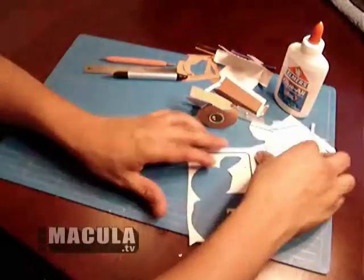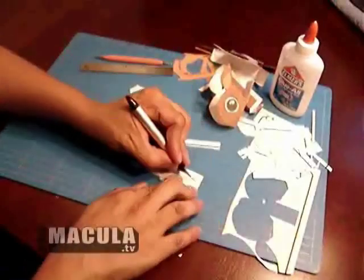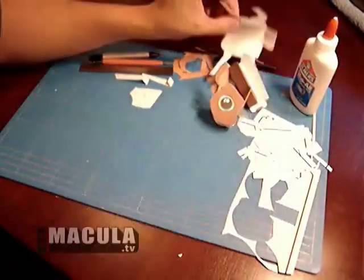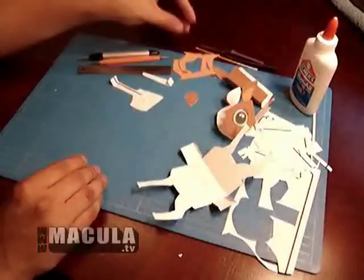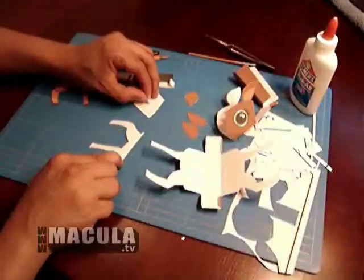Grab a small piece of scrap paper to hold the glue. Using the leftover excess pieces of paper, cut a few strips and cut an angle on the strip similar to the blade of your craft knife. Bend the little strip of scrap paper so it is easier to pick up. Use this to spread the glue on your model.